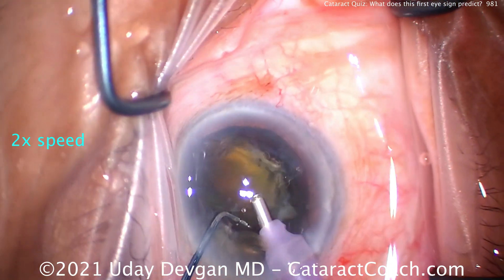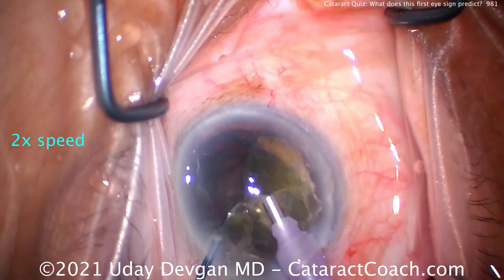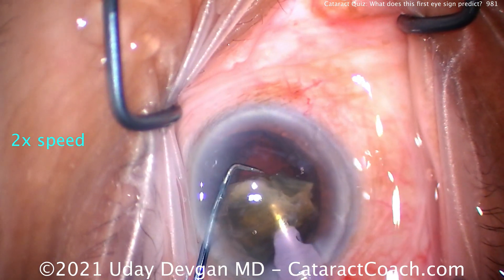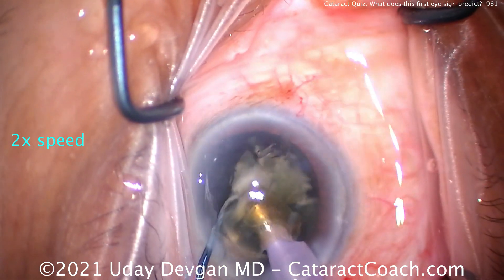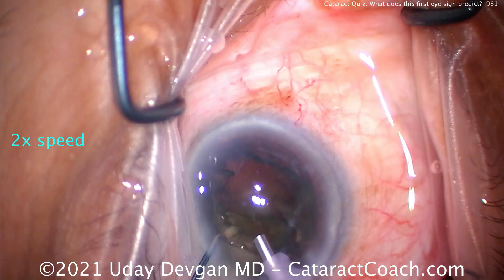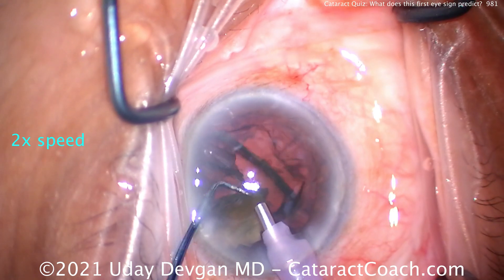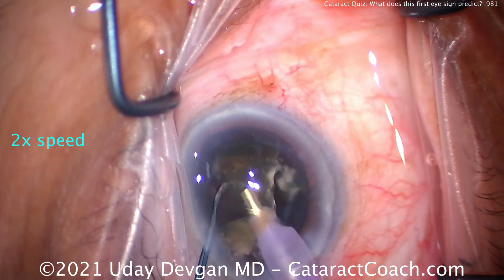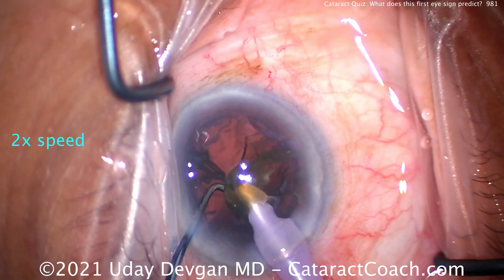The pieces come down pretty quickly. We're showing the video at two times normal speed to get through the whole video start to finish. Here come the remaining pieces of the nucleus, a little more chopping. At the very end, you'll notice we keep the chopper in the safe position — the rounded, smooth side of the chopper toward the posterior capsule, just to ensure it doesn't come forward or touch the phaco tip. Nice and easy: chop, chop, and more chop, and we'll finish that up quite nicely.